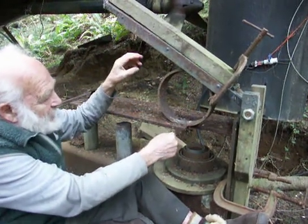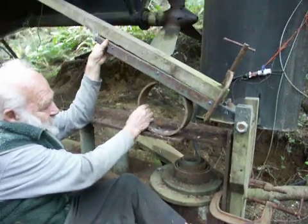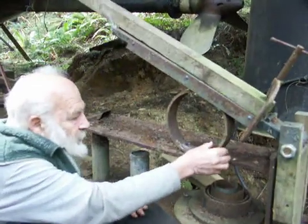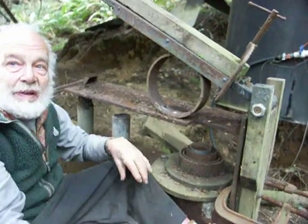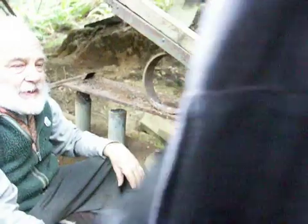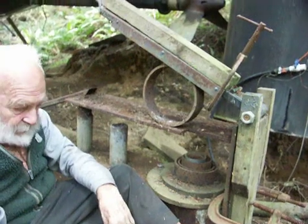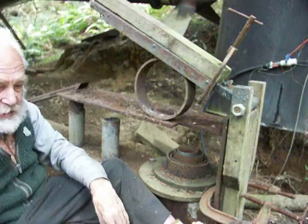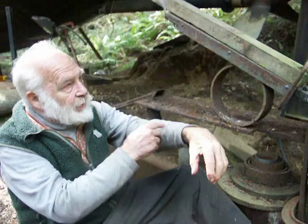Then I'd have to shift the whole thing back here, like that, and put another clamp here. These would be welding clamps. The welding clamp that I use is of British manufacture, consisting of an arm with a ratchet.